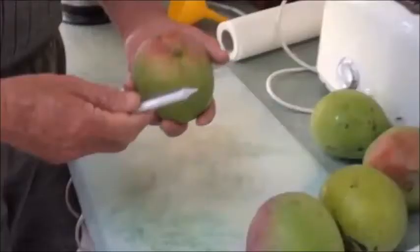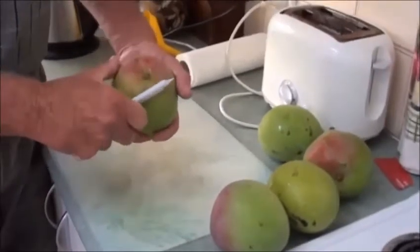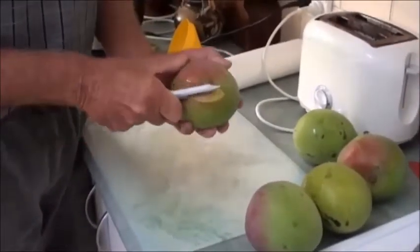Good morning, it's Jeff and Wilma at Budgeron. I'm going to show you how to cut and prepare green mango for the freezer.